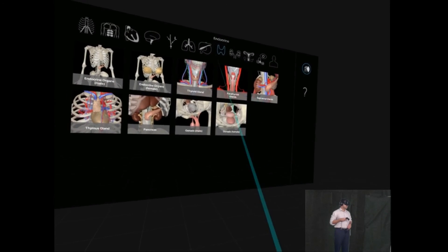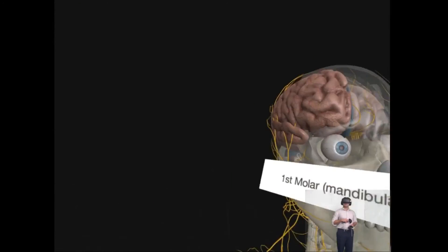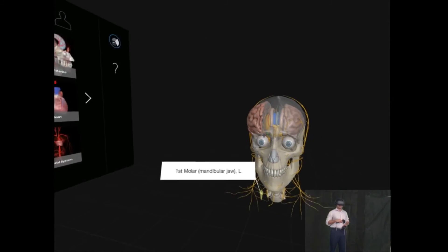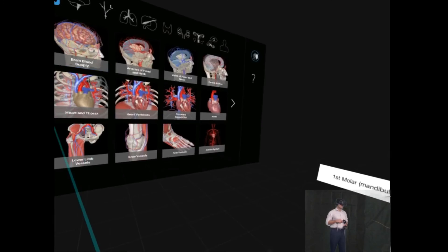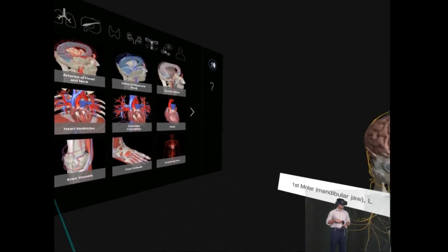A 3D model in virtual reality is good for this. I think this is a good piece of software and I recommend it to people who like to learn their anatomy in a different way than from a classic textbook. Thank you for joining me.